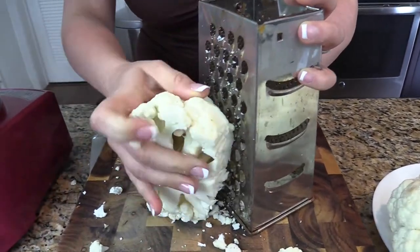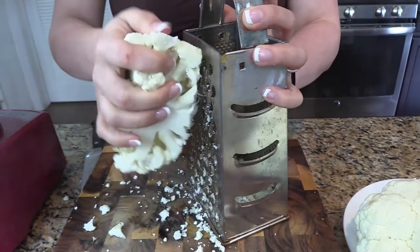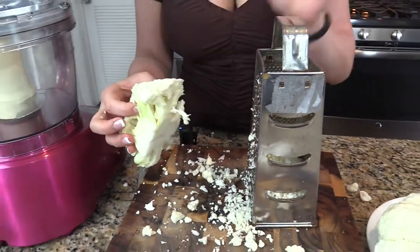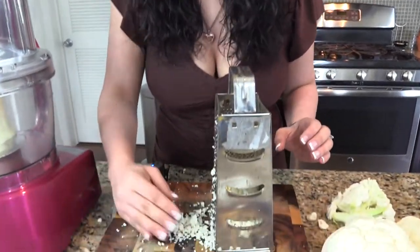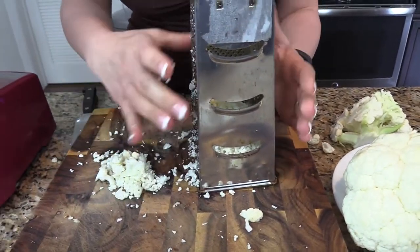Just keep moving it around until you get all of the florets grated up. In just a couple seconds we have grated that whole half head of cauliflower. All I really have left is the stem, and the florets are all inside here. If you have a couple little florets left, you can just do them with your hand to get them into smaller pieces, but it's not even going to make a difference.